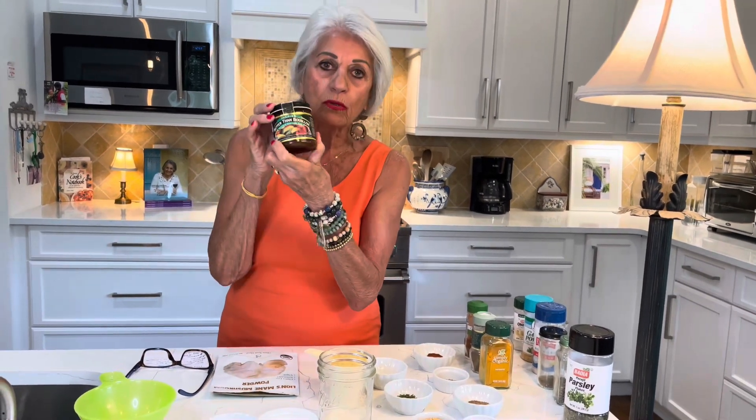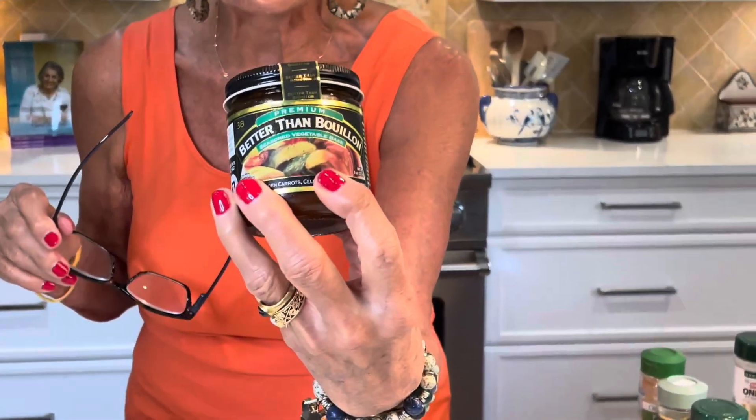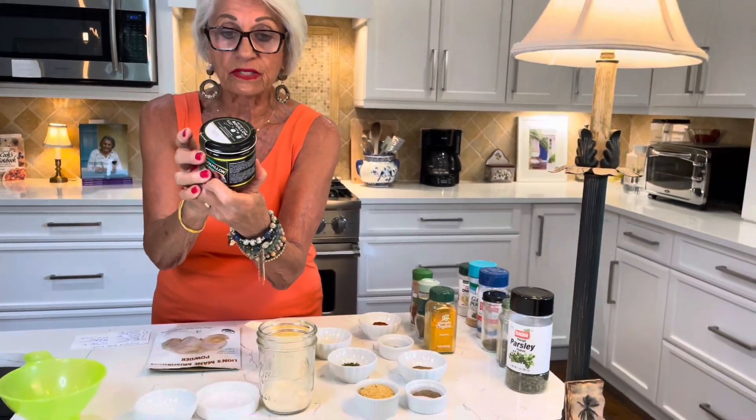This is the Better Than Bouillon, and this happens to be a vegetarian one. It isn't even open — I just want to show you. This is what not to use. It flavors your soups absolutely fantastically, but if you want to cut down on sodium, you wouldn't want to use this because there are 700 milligrams of sodium in this.